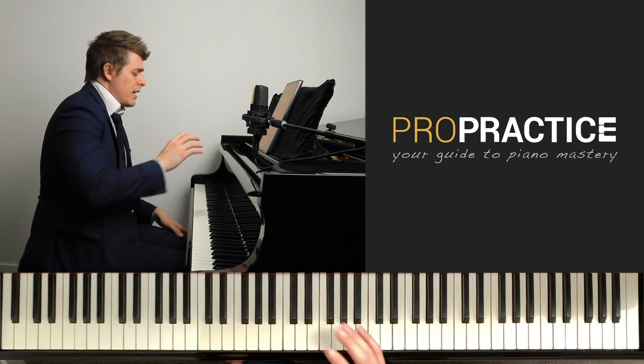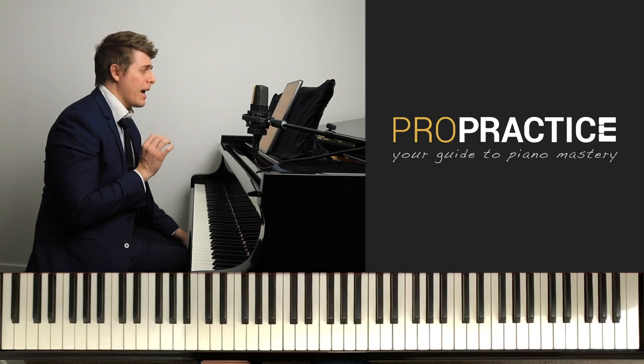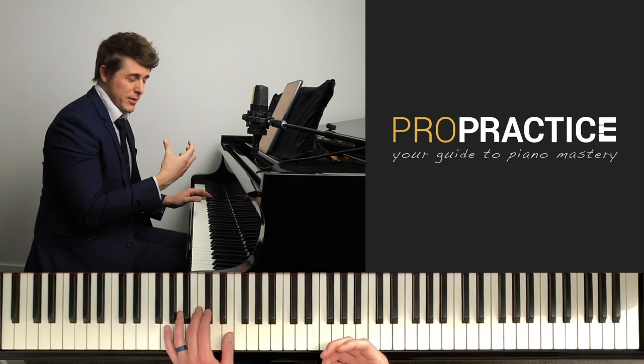A lot of people might question: why would you take this in the right hand if you're going to be taking it in the left hand there? Anytime I can promote further control in my hand to produce a better sound, I will. The only exception would be like an etude.